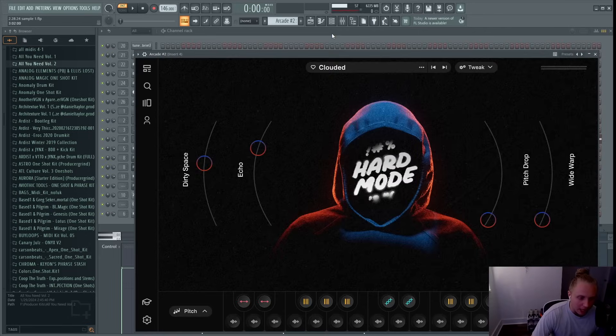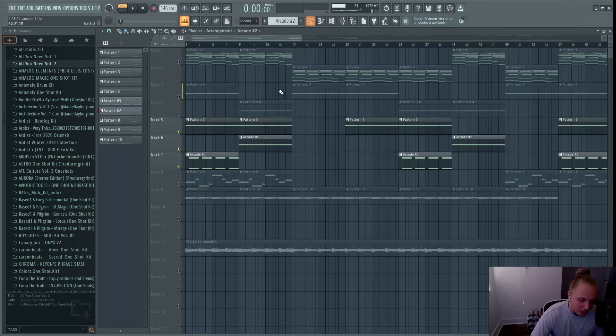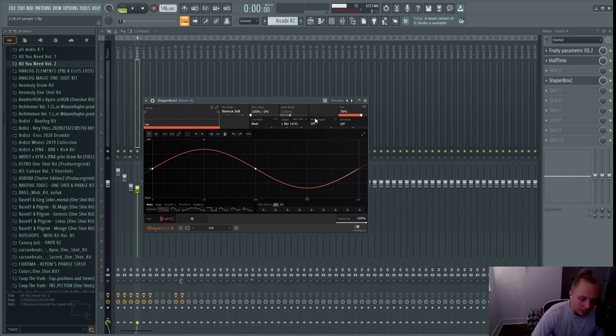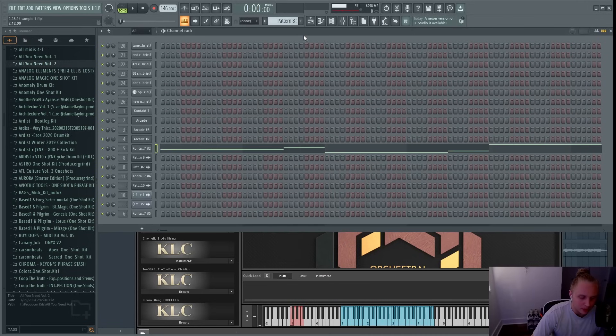I also added an accent from Arcade using the same kit — just one note, really simple, more of a synth sound. I used it for the second part of the hook. For effects I added an EQ to cut some of the really high end, a half-time at 50, and a Shaper Box to pan it back and forth from left to right. I also used some of the built-in Arcade effects — a reverb and a delay — and added both of those.